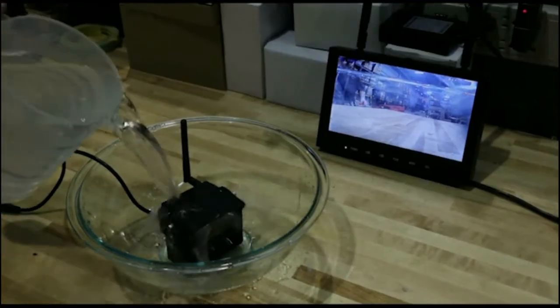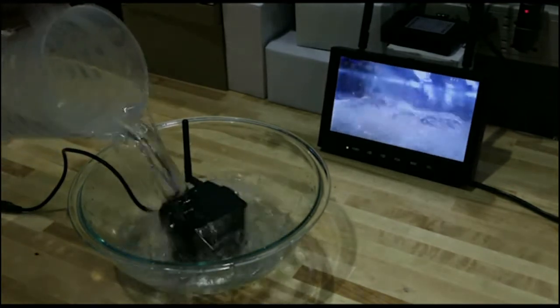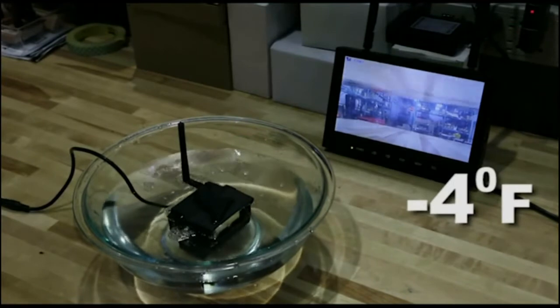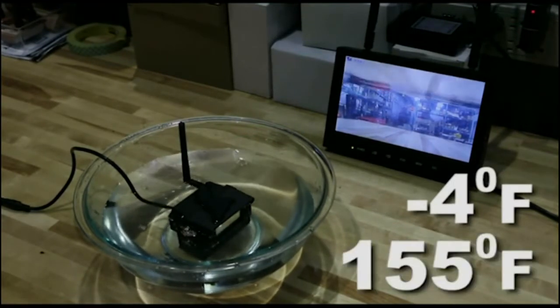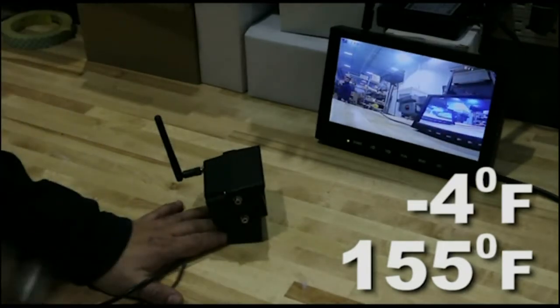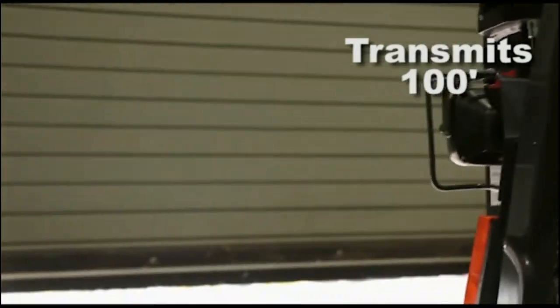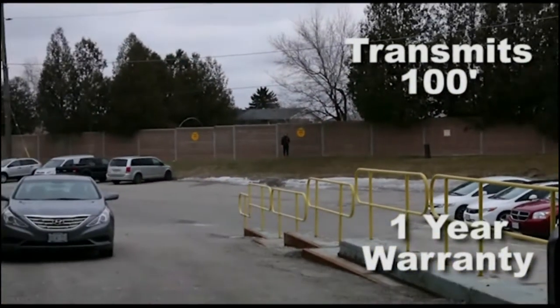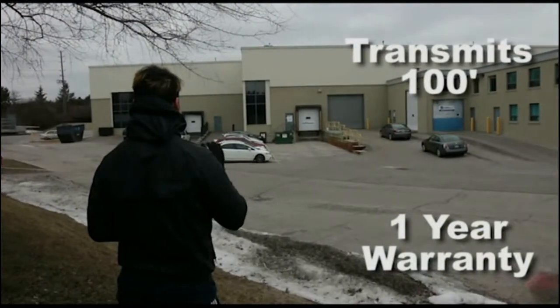In addition, the camera is built with water and impact resistant housing and operates in temperatures ranging from minus 4 degrees Fahrenheit to 155 degrees Fahrenheit, so it can stand up to even the harshest environments. The SafeU camera can transmit up to 100 feet and comes with a full one year warranty. The SafeU is sure to be a great addition to your lift truck fleet.